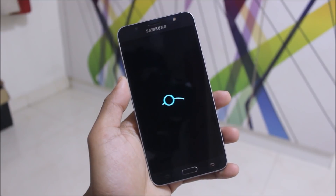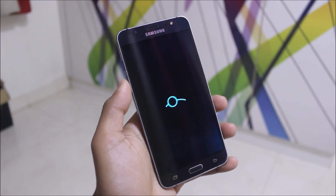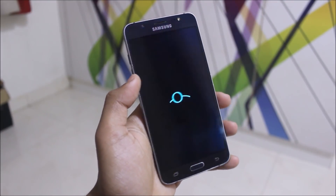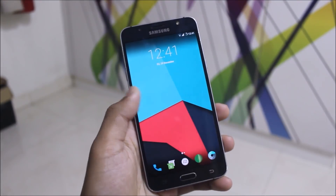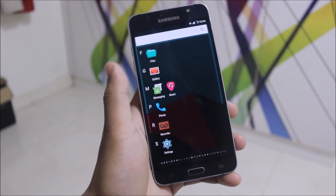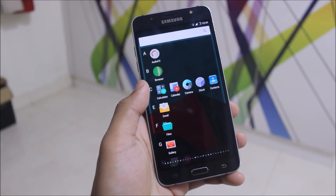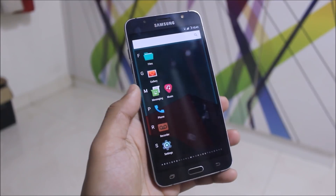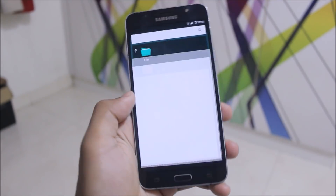Finally we have Lineage OS for the J7 2016, and in this video I'm going to review it. Taking a look at the launcher, we get a Trebuchet launcher with the essential Lineage apps. I have not installed GApps because I wanted a faster boot. I will show the full installation in the installation part.